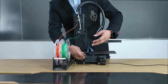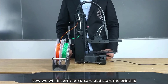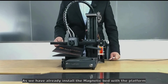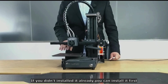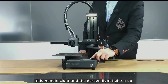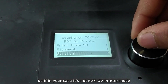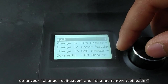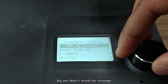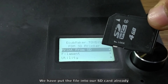We have installed the filament into the extruder and connected the tool head. Now connect the machine to the power cord. Insert the SD card and start printing. We already have the magnetic bed installed on the platform — if you haven't installed it yet, please do so. Turn on the machine by pressing the power switch. The handle light and screen light will turn on. From the menu, confirm it is in FDM 3D Printer mode. If not, go to Utility, then Change Tool Head, and change to FDM Tool Head.